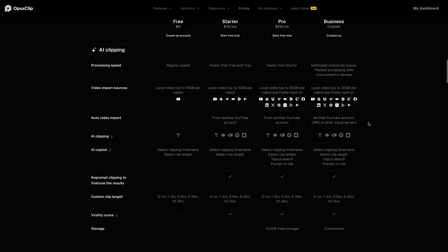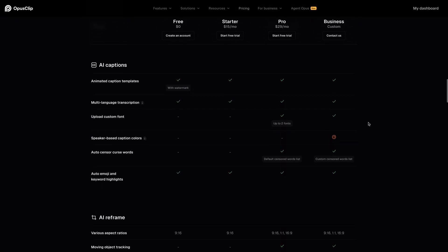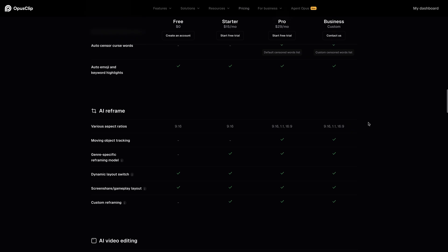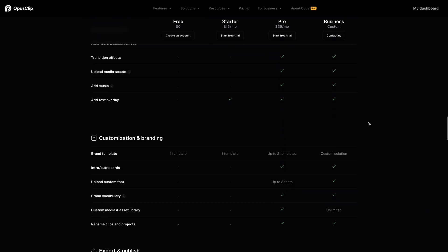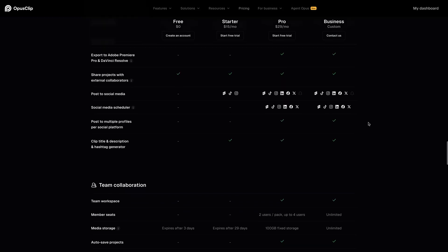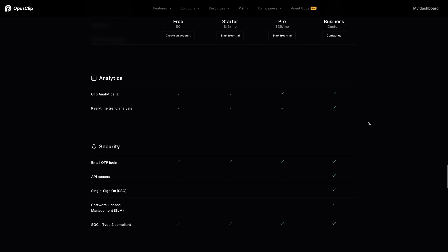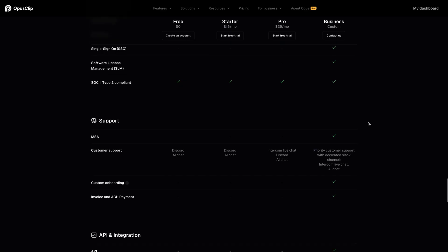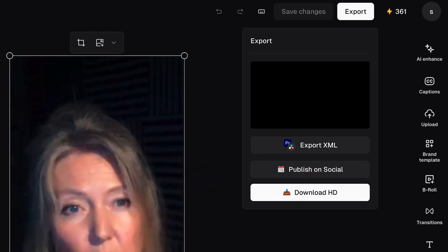Opus Clip, on the other hand, has several more unique features. You can work with teammates on one account, and you can import videos from 10 different sources, including YouTube, Vimeo, Google Drive, Zoom, and others. Similarly, you can upload to more platforms including YouTube, Instagram, TikTok, Facebook, X, and Snapchat directly from Opus Clip. You can also provide instructions for Opus Clip to choose Shorts using their AI Copilot, track the analytics of your Shorts, and — probably the most interesting one for me — download an XML file for use in Premiere Pro or DaVinci Resolve.